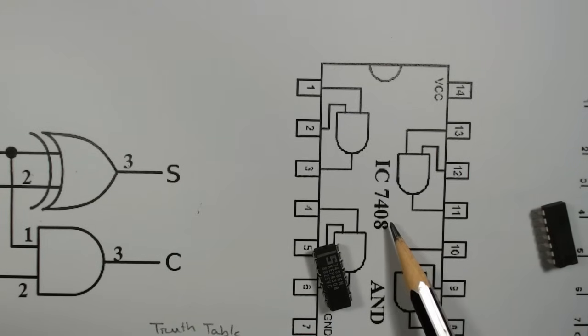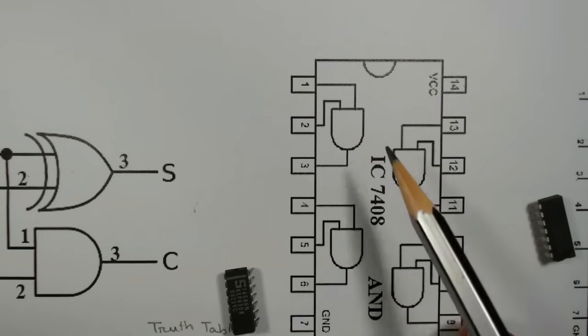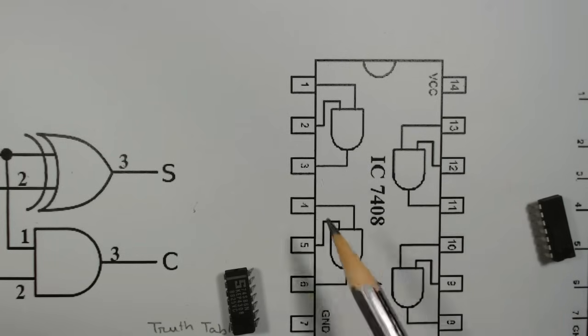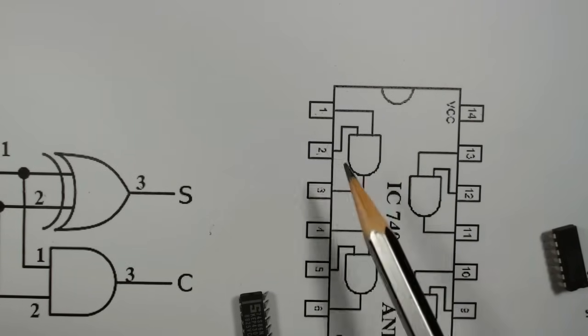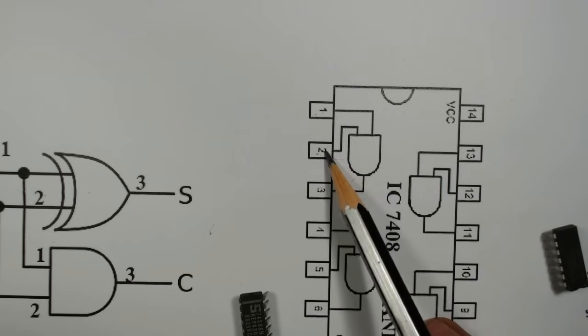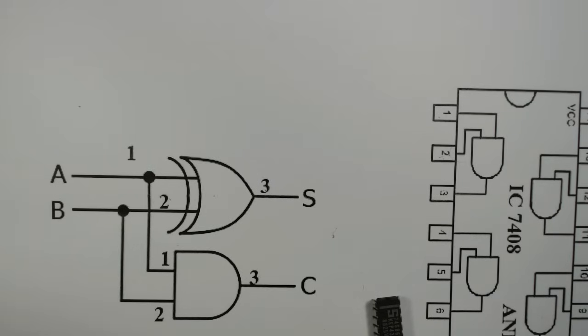Similarly, for the 7408 AND gate IC, there are also four AND gates. We will only use the first one, that is pin number one, two, and three. Pin number one and two are the inputs and three is the output. So let us now implement it on the breadboard.